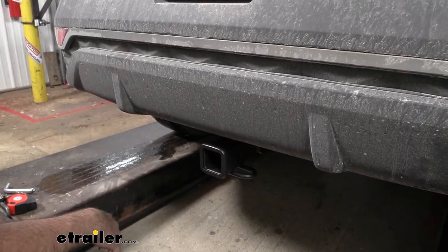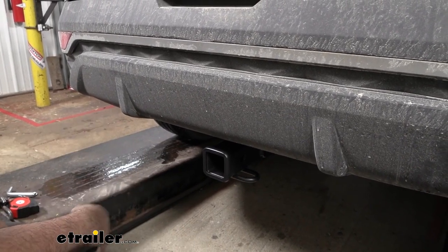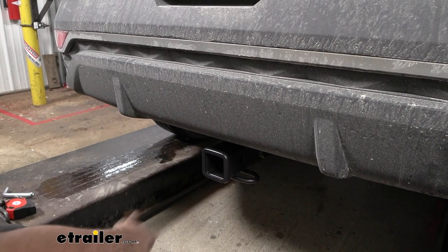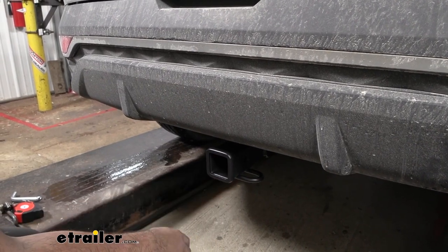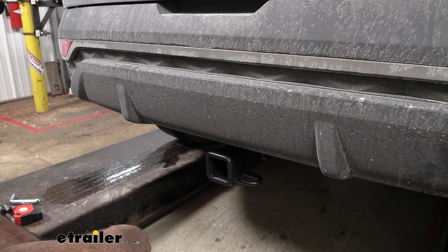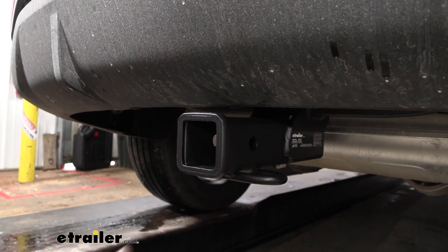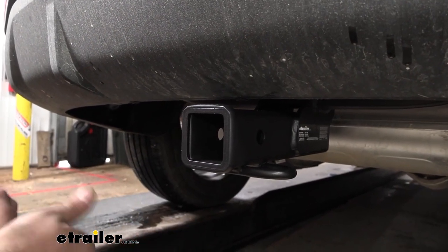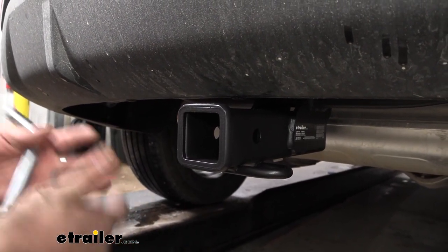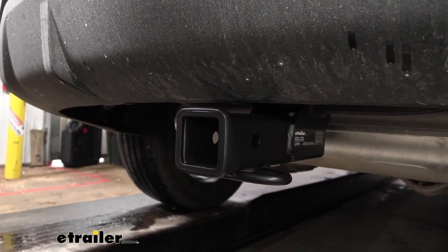This is what your hitch is going to look like when it's installed. The great part is it's going to be a hidden cross tube, so all that you're going to see from the back of the vehicle is the business end to get your accessories on — all the structural parts are hidden behind the rear fascia. Visually, it's got a matte black powder coat finish, which hides scratches and looks good overall.